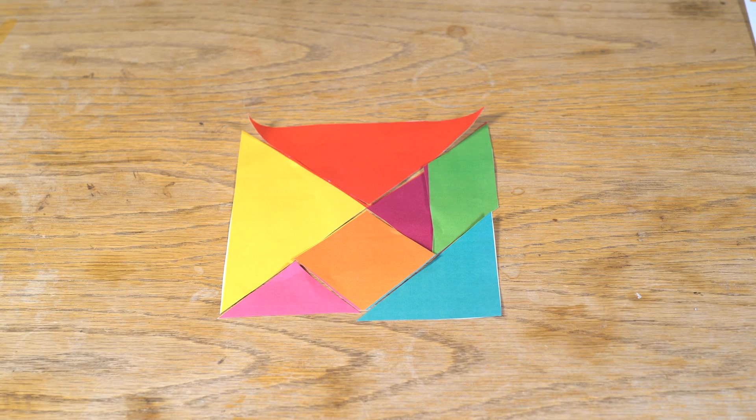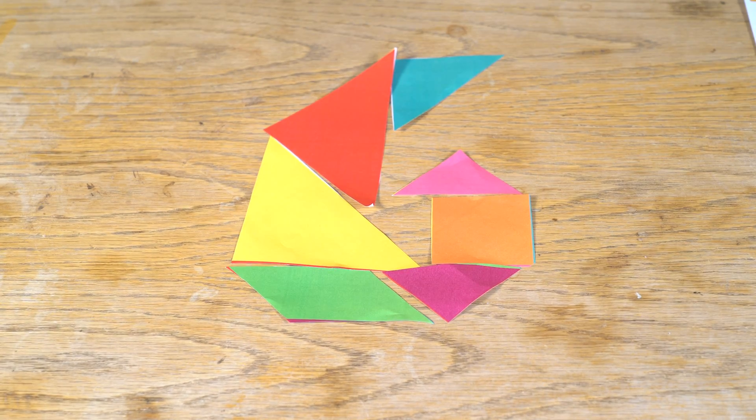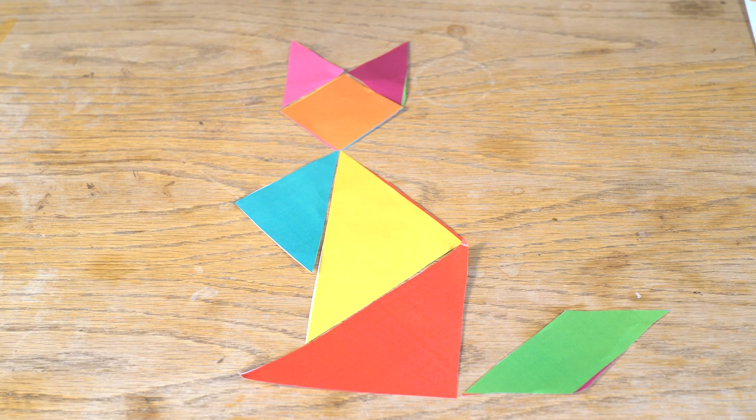Now you can create all types of things. And the great thing is, even if you don't have a printer at home, you can make your own. All you need is a square piece of paper. The only limit is your imagination.